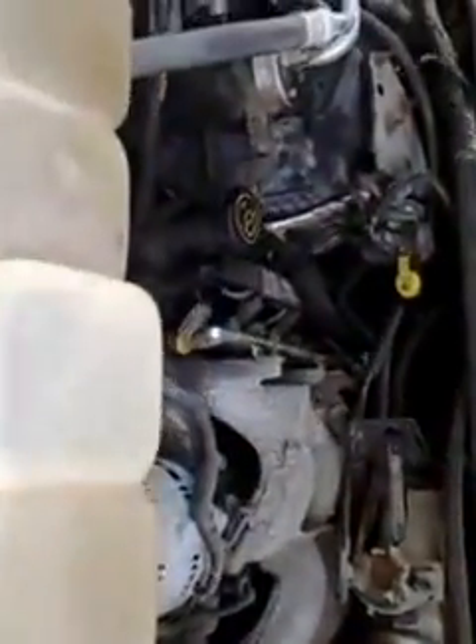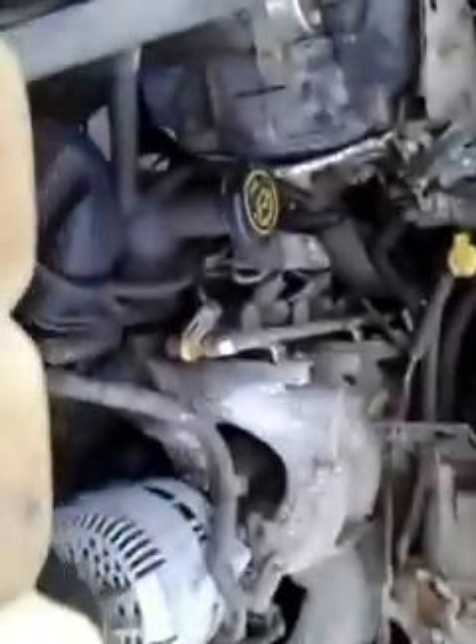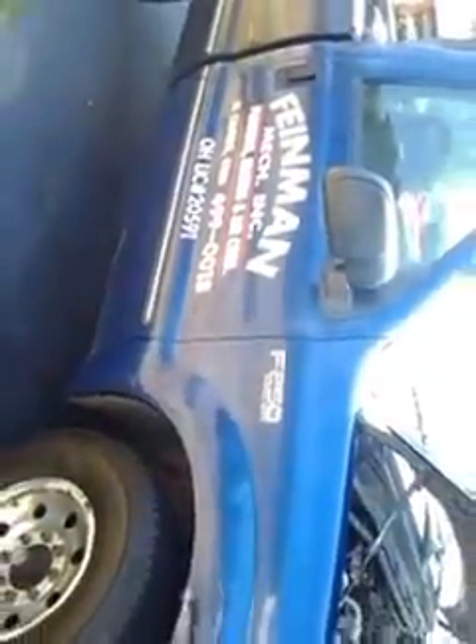This is a company vehicle, so it was always maintained. Newer battery. You can hear it running — it doesn't need anything. You can see there's no rust here. This is what it is. The grille looks good here on the front, and there's some scratches and whatnot on this.